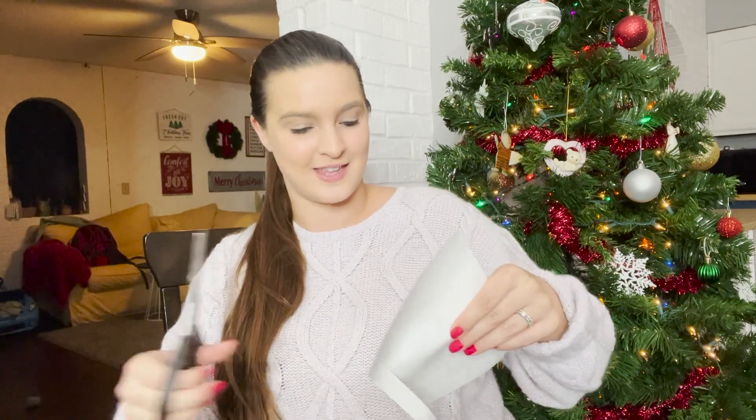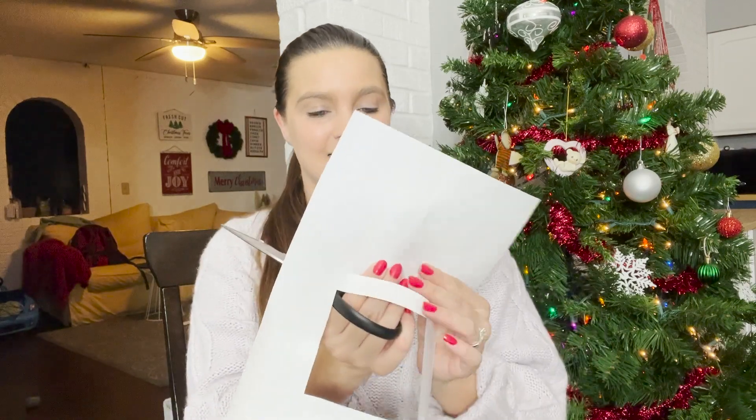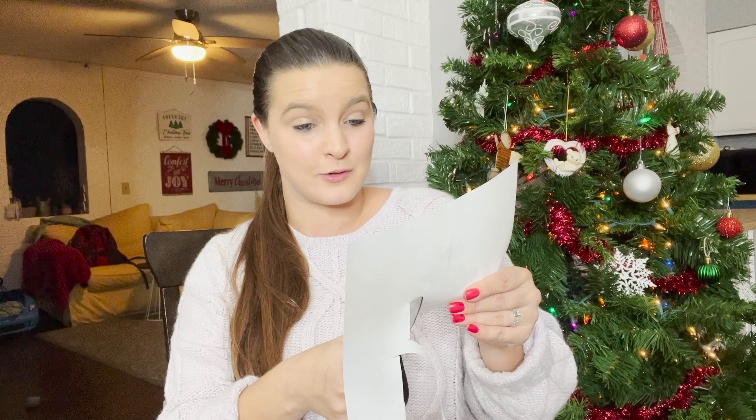Hey guys and welcome back. I am currently doing a late night toy rotation and William has no idea he's going to be waking up to a whole new set of things to play with. This round I'm going to do a Christmas-inspired rotation as much as I can anyway.